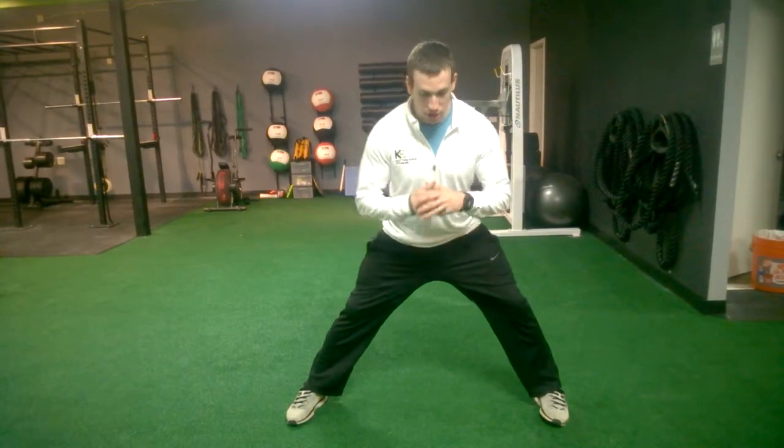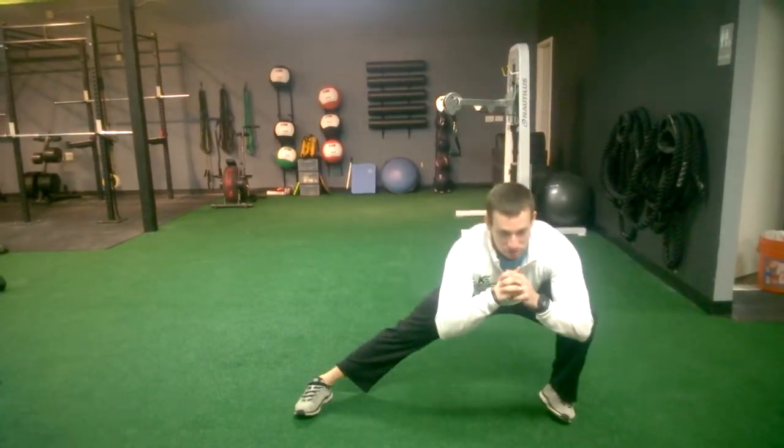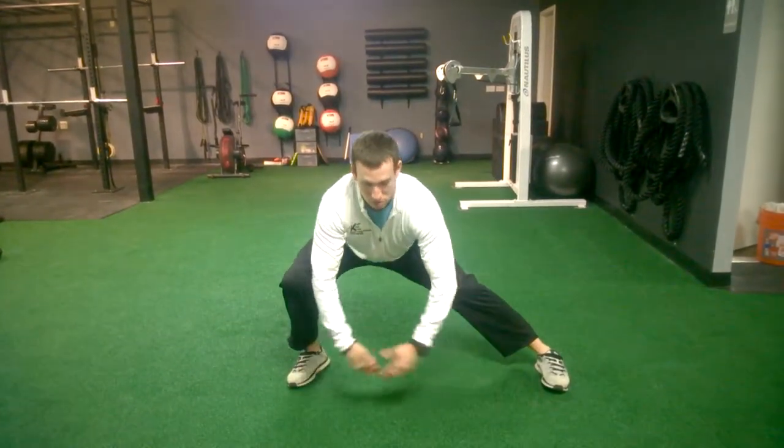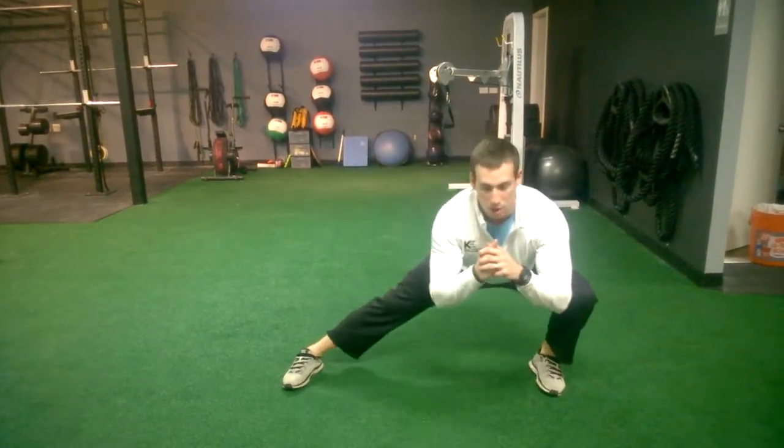I'm going to keep my trail leg nice and straight. I'm going to keep my shoulders back, sit my butt down as low as I can, and then I'm going to shift to the opposite side. So now this knee's bent, this leg straight, both toes straight ahead, good posture. I'm going to rock it back and forth.